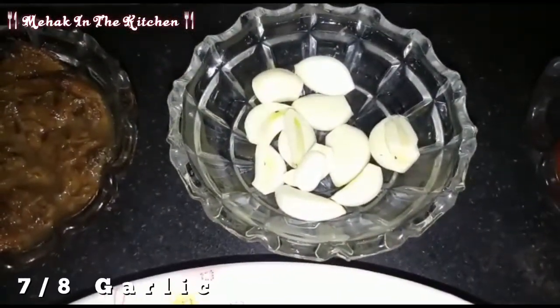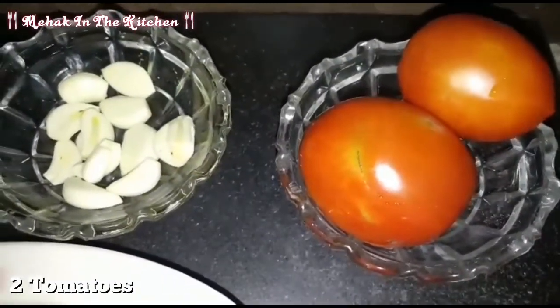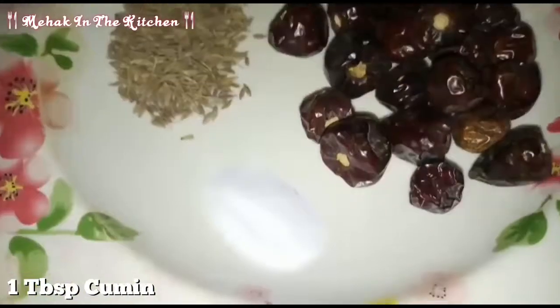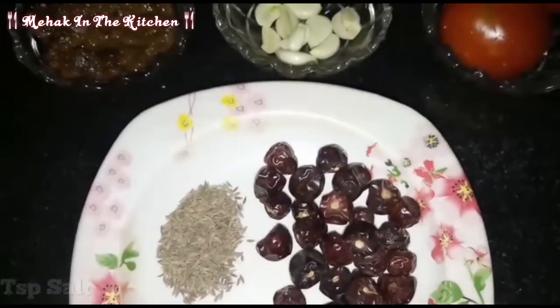I will cut the leaves and cut 2 tomatoes into a big size. I took 20-25 minutes of the rice, 1 tablespoon of the rice, and half a teaspoon of the rice. I will add 1 teaspoon of the rice.